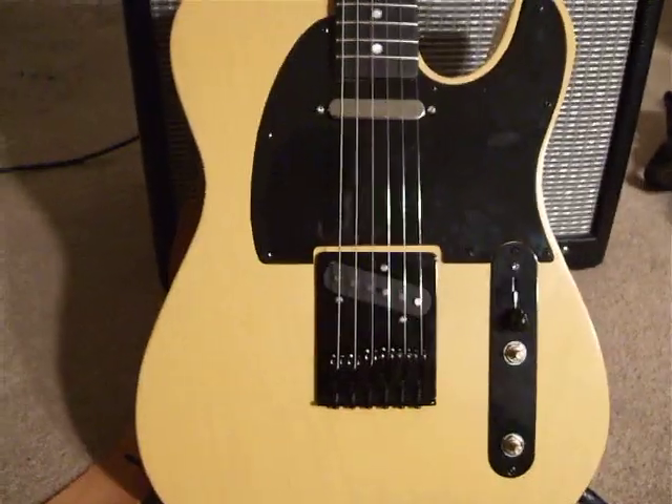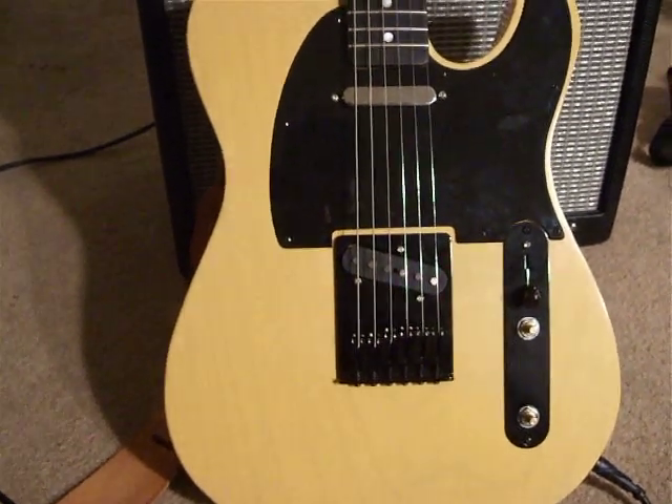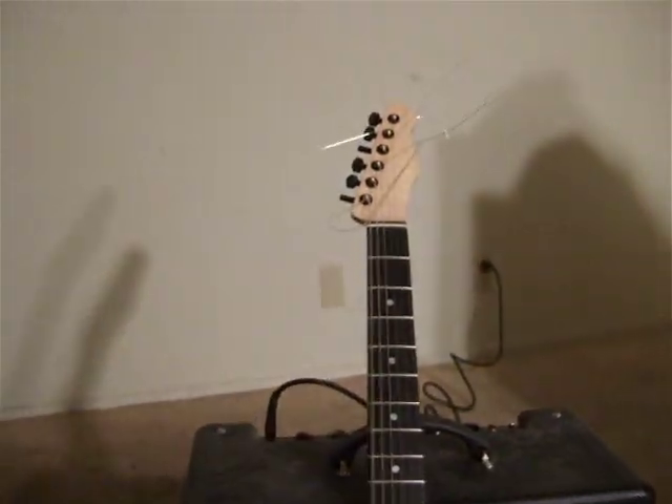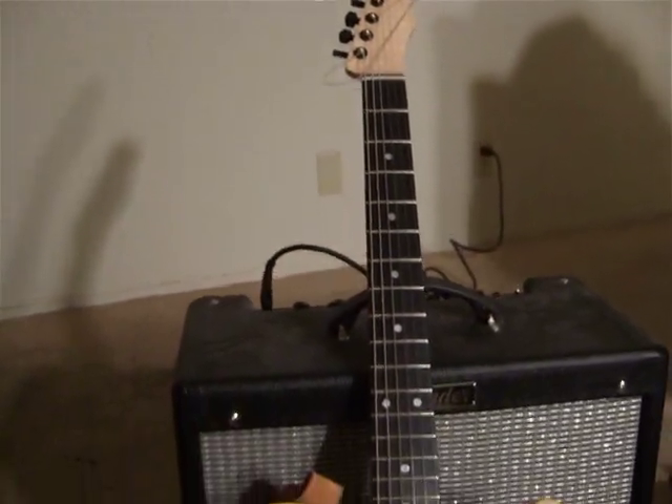I bought the neck, but I cut the whole body from a square block of ash. Bare Knuckles pickups. The neck's thick — it's like a one inch Nocaster profile.